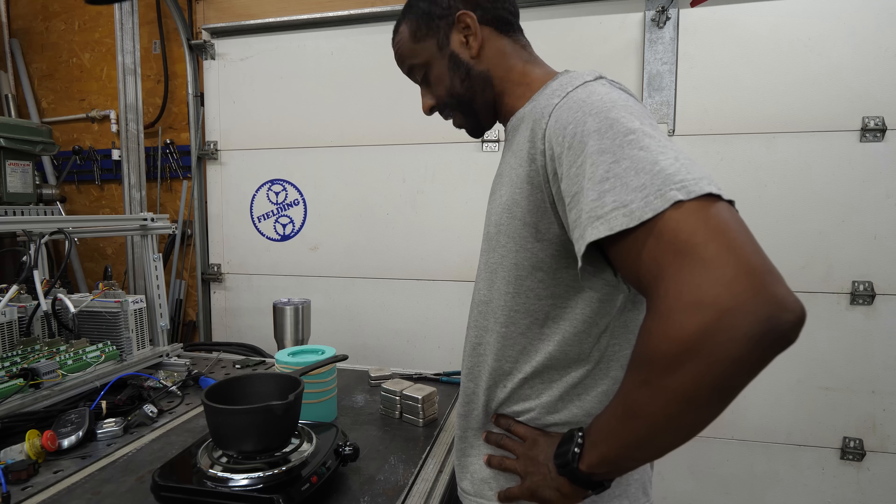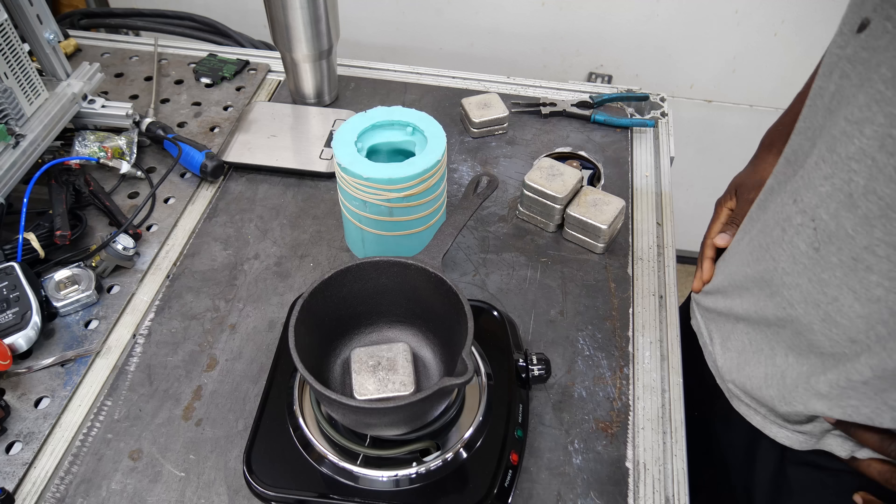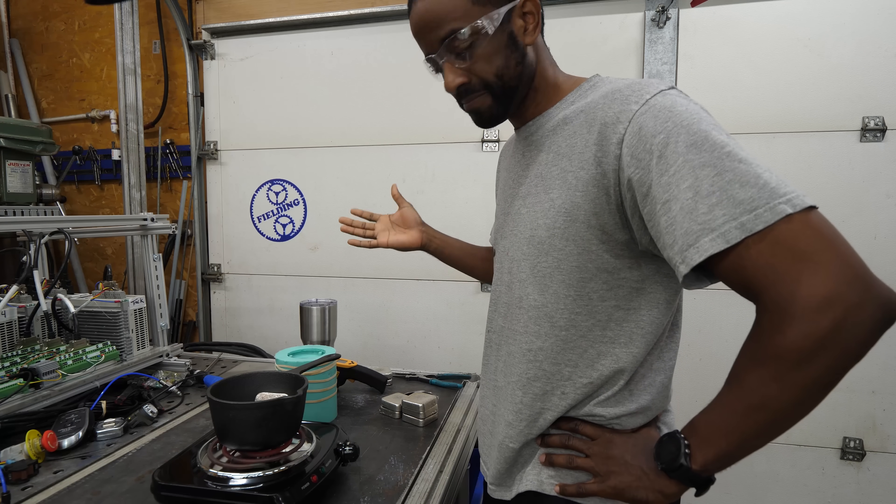I have no idea what I'm doing — well, I have a general idea. This will be my first try, so let's see what happens. If anything goes wrong, no big deal. I'll just try it again.